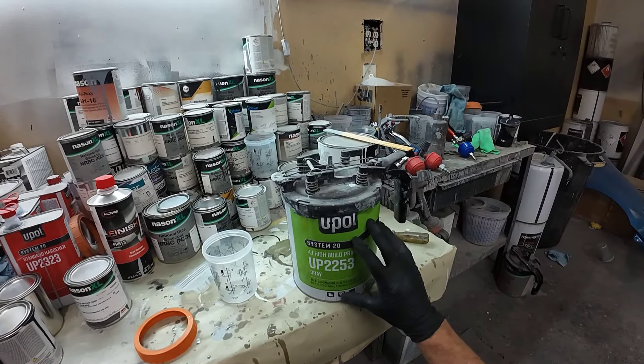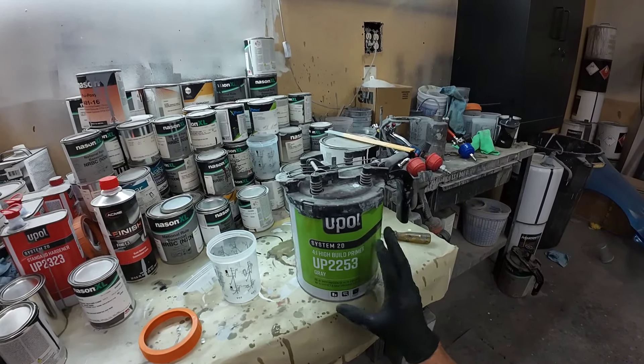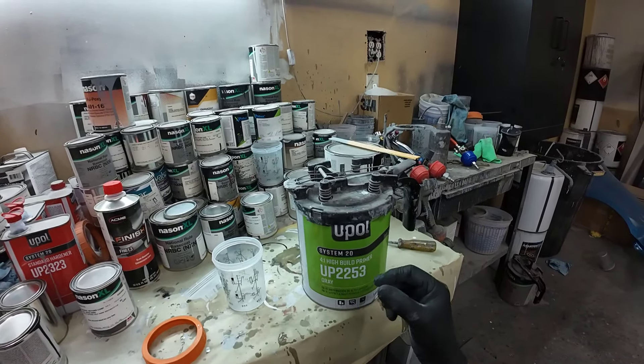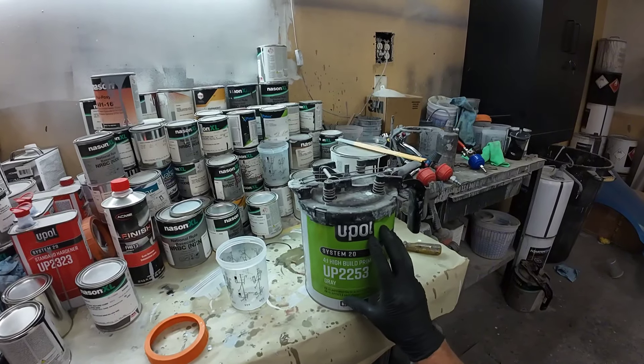Today we've got some U-Pull high build primer. What's great about this particular primer is it can be used for three different products. It can be used as a high build primer — so if you're going over some body work and you need a little bit of buildup to block it out, you can use this at a four to one mixing ratio.